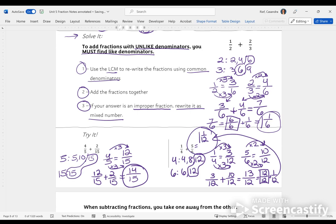This is the strategy for adding fractions with unlike denominators. If you're given two or more fractions to add and they have unlike denominators, use the LCM strategy to rewrite them with common denominators.